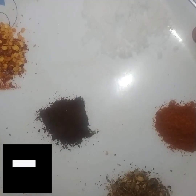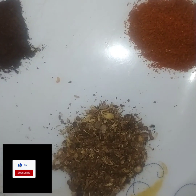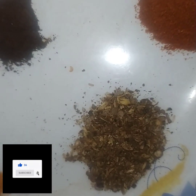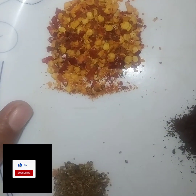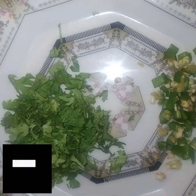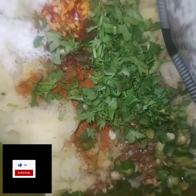I have used 3 potatoes. Half teaspoon salt, butter, 1 teaspoon saabut dhaniya, cumin, kali mirch. 1 teaspoon haldi. 1 teaspoon garam masala powder. 1 teaspoon chaat masala powder with carrots, cut into pieces.